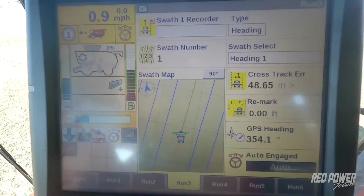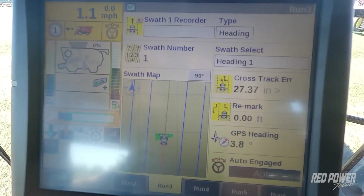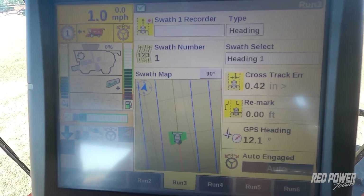I'm going to turn on my separator and feeder. I'll start driving forward across the field and press my auto guidance engage button. We can see on our screen that the auto turned black and engaged — we're now running five degrees across the field on guidance.